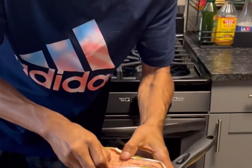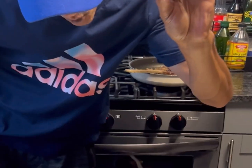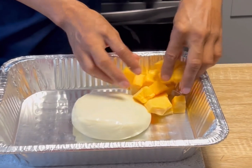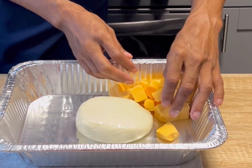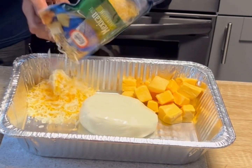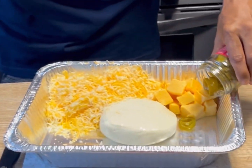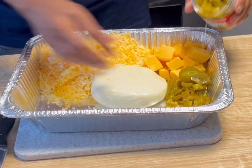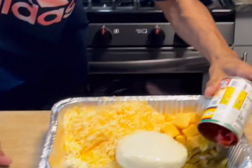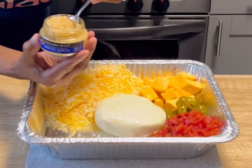We're gonna take some Jimmy Dean premium pork sausage, get that in the pan and cook that up. Some Oaxaca cheese, set it right in the center, Velveeta right there, four-cheese Mexican — two cups — get that on here right in that corner. Looks good. I'm gonna take some jalapeño pepper, get a bunch of them right about there. We're gonna use a small can of Rotel chipotle diced with green chilies, put that right there.